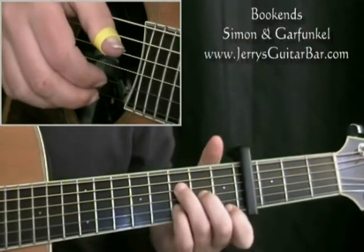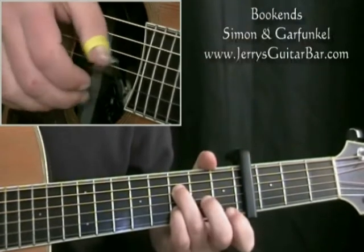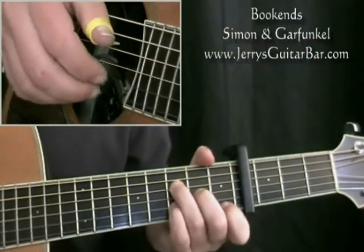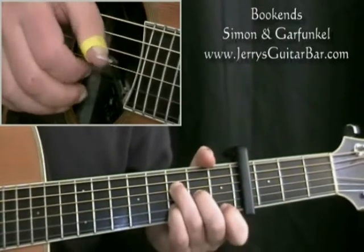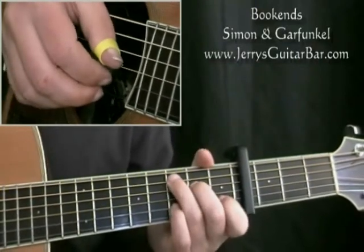You're going to play that exact pattern 4 times. That is your first 2 bars, and it's in 3 beats to the bar — 1 and 2 and 3 and, 1 and 2 and 3 and — before moving to 4 beats to the bar for the next 2 bars.